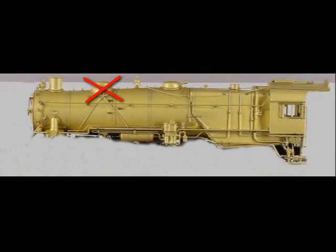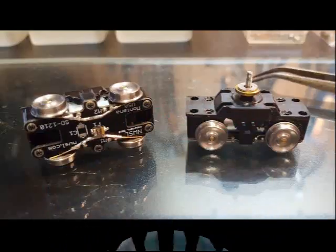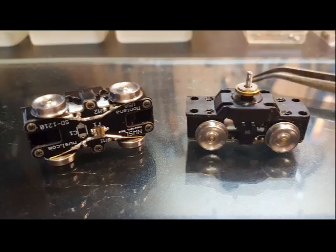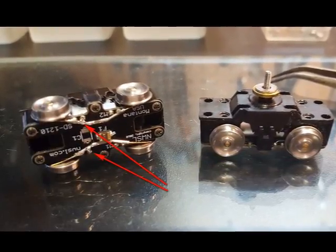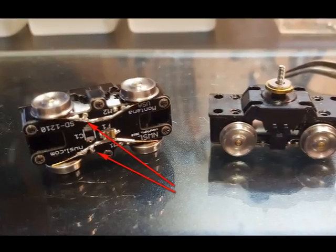The sand dome and pipes were removed from the boiler, and then all protruding devices below the lower running boards. The power reverse on the engineer's side would not be reused, but the air pump was to be attached higher up. The real expense was $150 for two Northwest Shortline Stanton power drives, where the DCC decoder wires were snipped and then shorted with small solder drops for pure DC operation only.